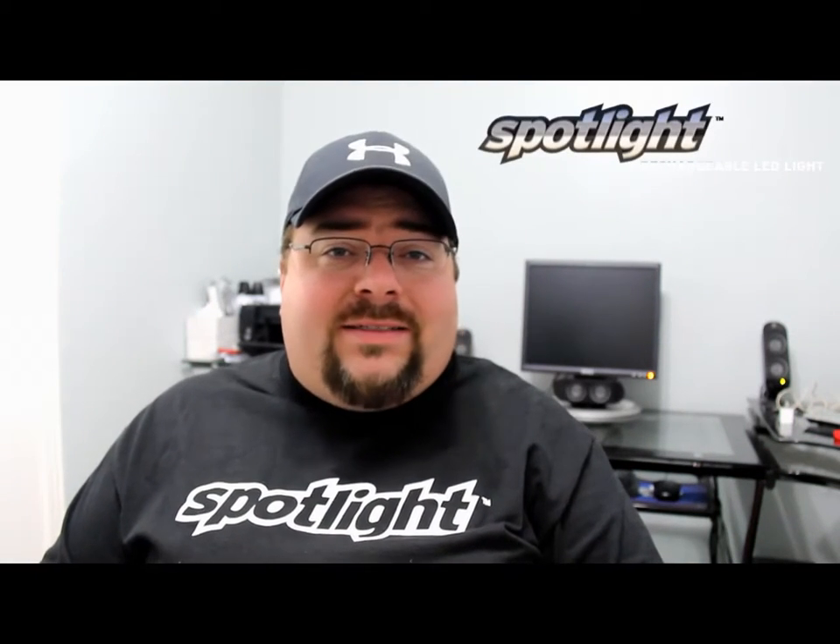Hello everybody, welcome to my channel. I'm Mark the Tech Guy, today bringing you an unboxing. This unboxing comes from Matt from the 12V Spotlight — you may remember I have done some reviews for him in the past. These are flashlights and these are great flashlights. Now let's get into the unboxing. I've already made a hole in the packaging so I can take the stuff out of here, and this is from DHL Express.